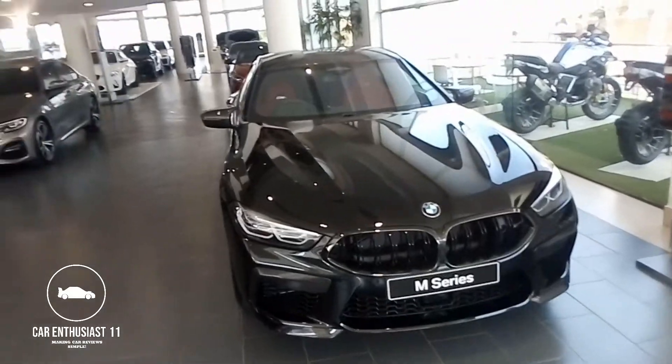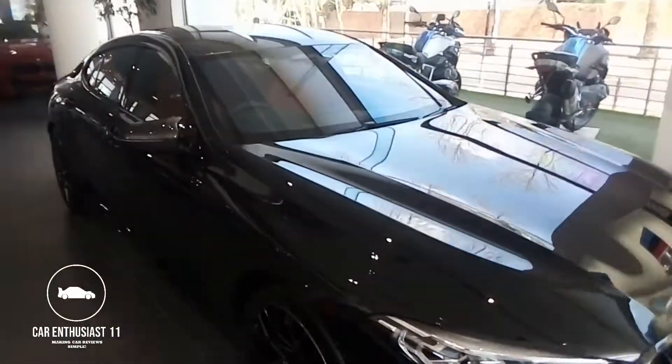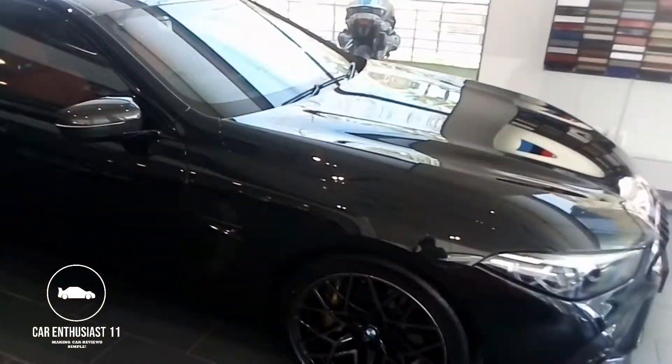Hi guys, I'm Karin and today I'm back with another video. Today I have here the M8 Competition, so let's get on to it.